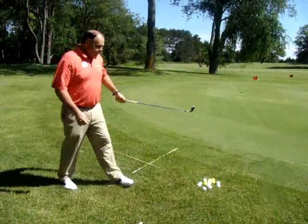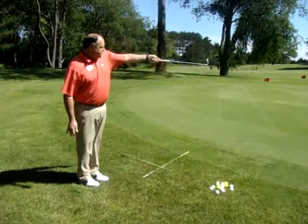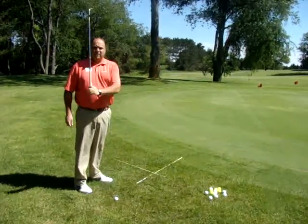So if you work on those two fundamentals — hands forward and open your stance a little bit — those putts like we did last time, those little four or five footers will become easier for you. We'll see you next month on the Driving Range.